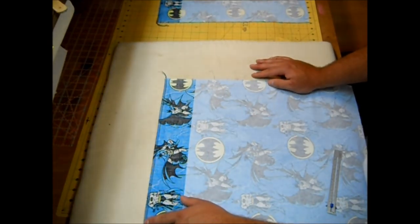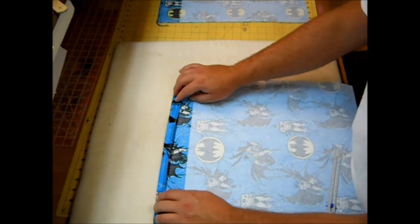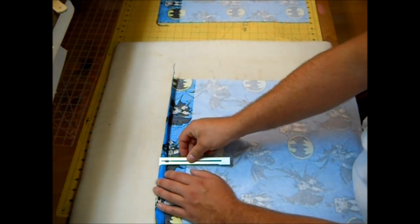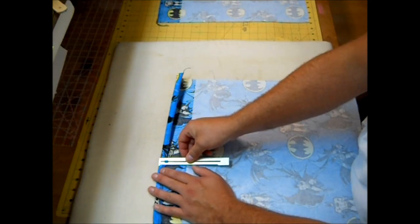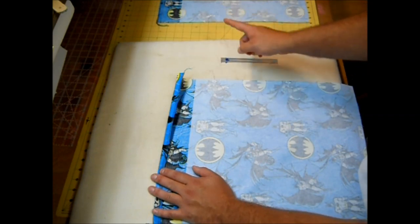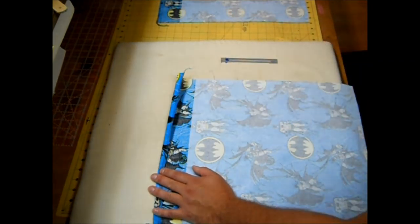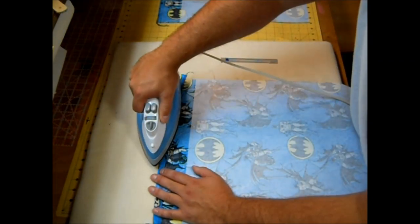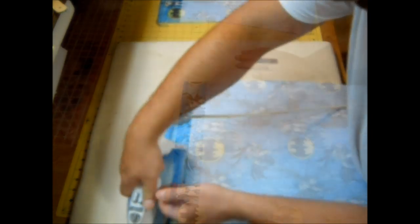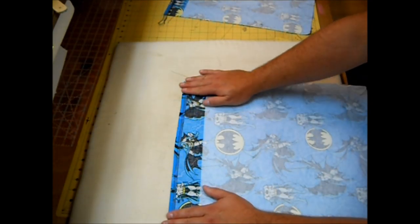Now I'm going to fold the top edge down a half inch. To do that I'll use my little seam ruler, give it a good press, and do that to both of my fabrics.